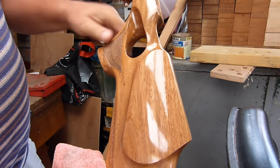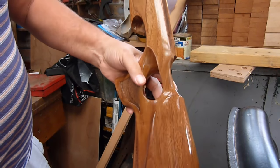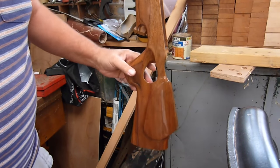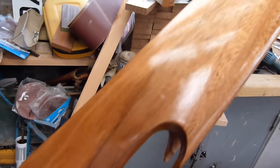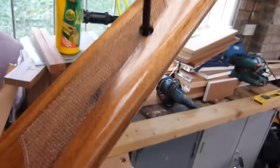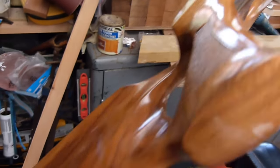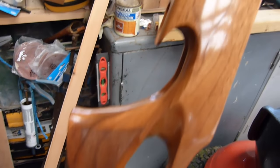Now you can see the finish we get - it is beautiful, like a lovely gloss sheen. There you go folks - polished. This is nothing but true oil, lots of coats applied thinly. Beautiful finish - that's why they use it for guitars. It's really really nice.